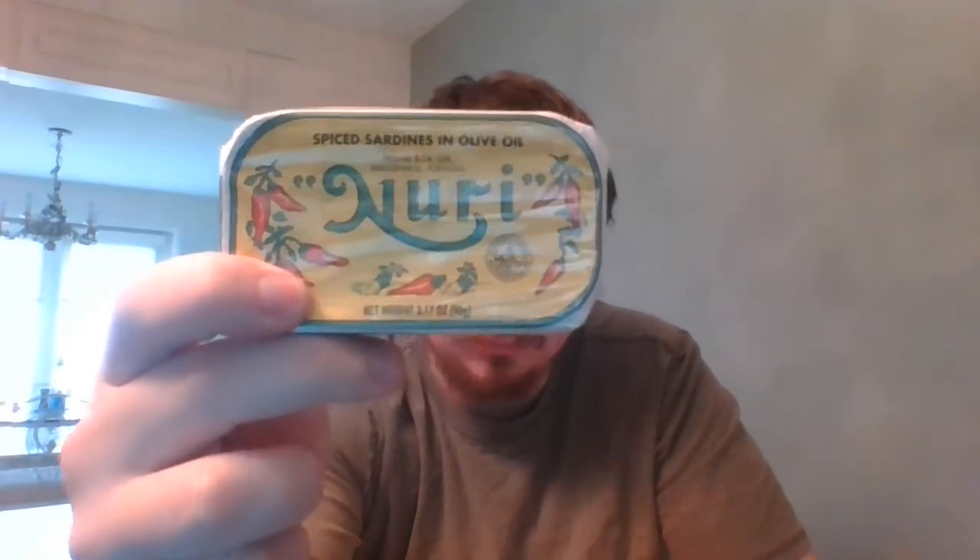Greetings my fellow sardiners. Today, having already reviewed the Nuri sardines in tomato sauce — which was the best sardines I have ever had in my nearly 22 years of being a sardine enthusiast — I was so pleased and excited by that review that I'm also going to review the spiced sardines in olive oil, also by Nuri. I'm very excited for this one, almost even more than the last one.